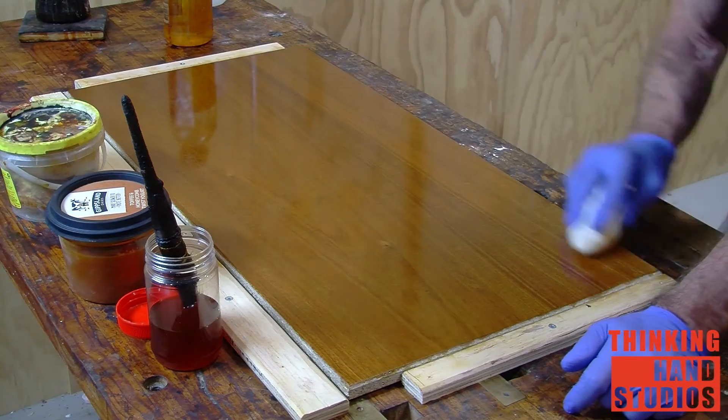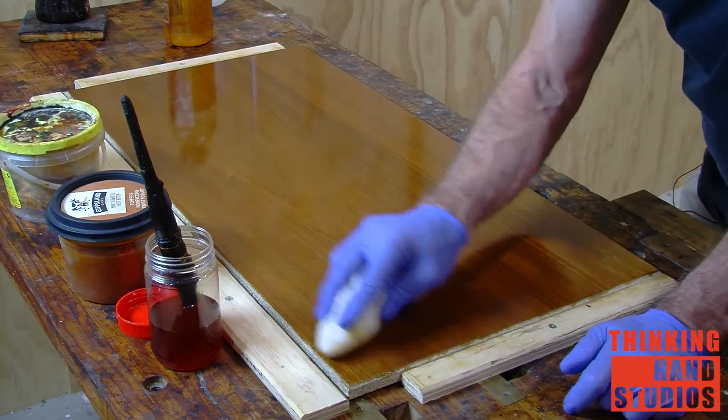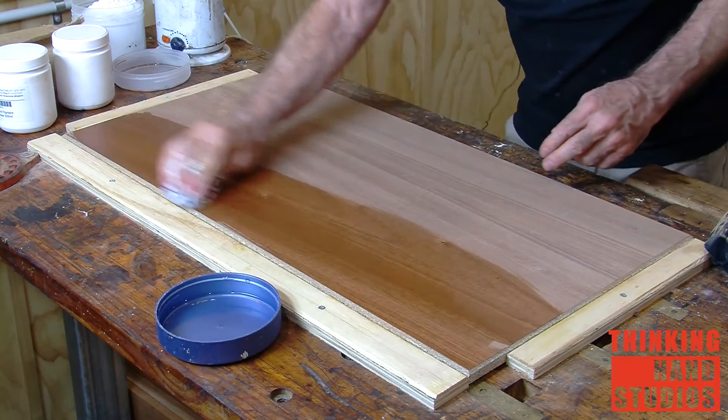French polishing is a skill unforgiving of hesitation, needing a confident hand. This can only come with familiarity of the process and the experience of knowing what to expect from the materials and how to adapt to changing conditions. This tutorial is designed to fast-track the learning process so that even an absolute beginner can become a competent polisher with just a little practice.